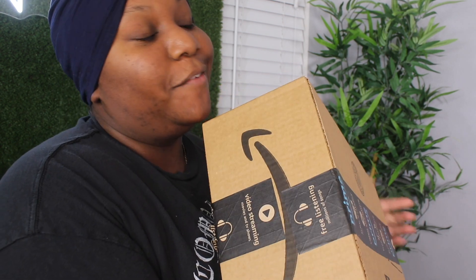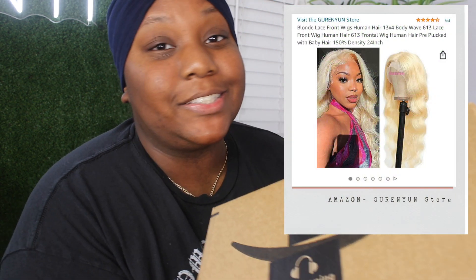Welcome back to my channel — we have another Amazon review for you guys. I purchased a 613 24-inch lace front wig from Amazon with an extra bundle because the reviews were iffy. Looking at the pictures, the wig kind of seemed thin, and you can't really control the thickness when it comes to Amazon.